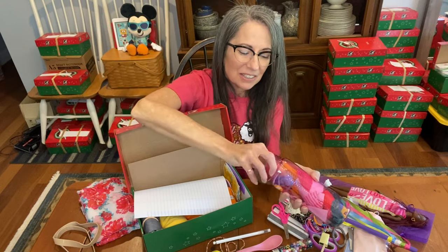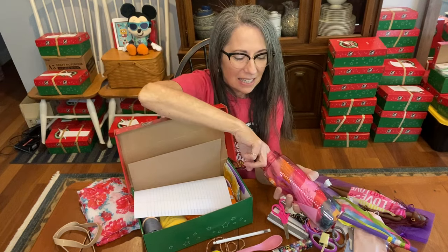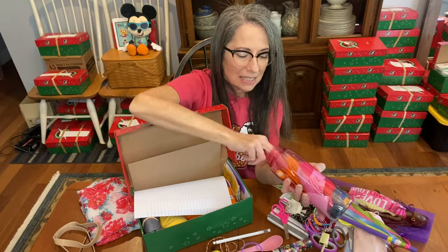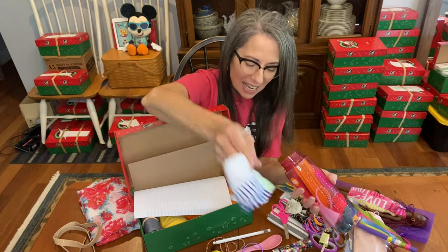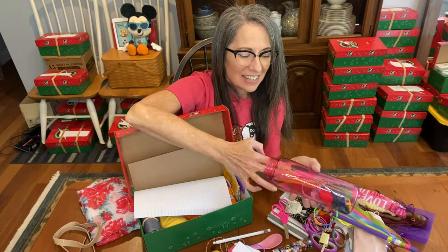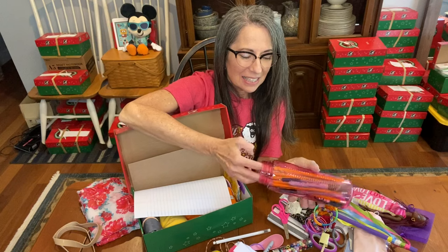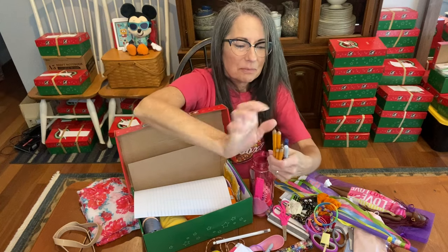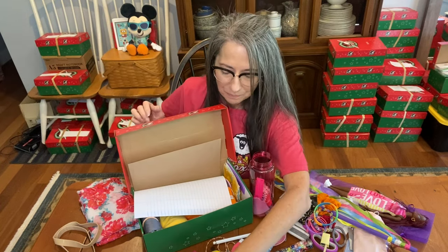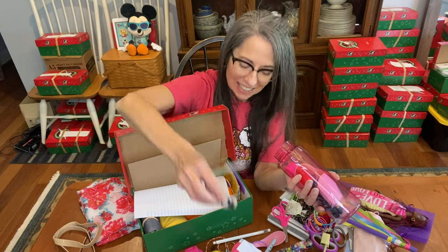There's a little organza bag with another beaded bracelet and another small bracelet, plus a horse — or this actually looks like a mule with long ears. Here are some special colorful socks. There's also a Sharpie, and more school supplies in here — pencils, pens, and another brown Sharpie.